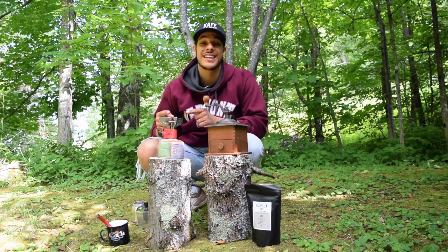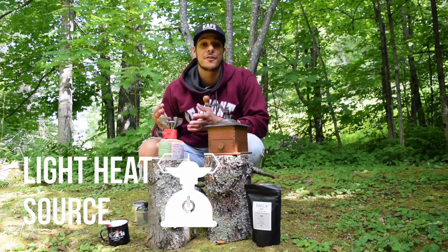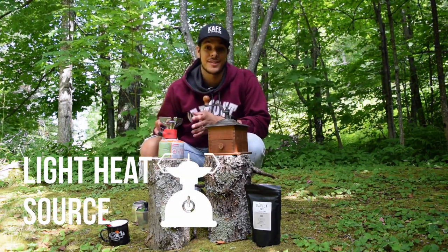Step three: you're going to light your heating source. Today we're using a propane tank. You can find these anywhere you buy your camping supplies.